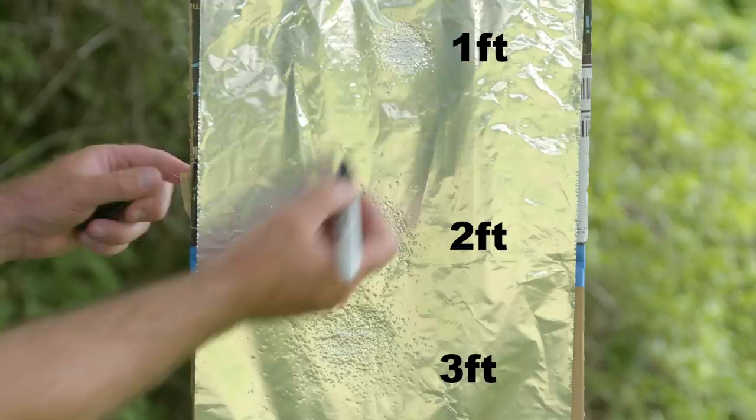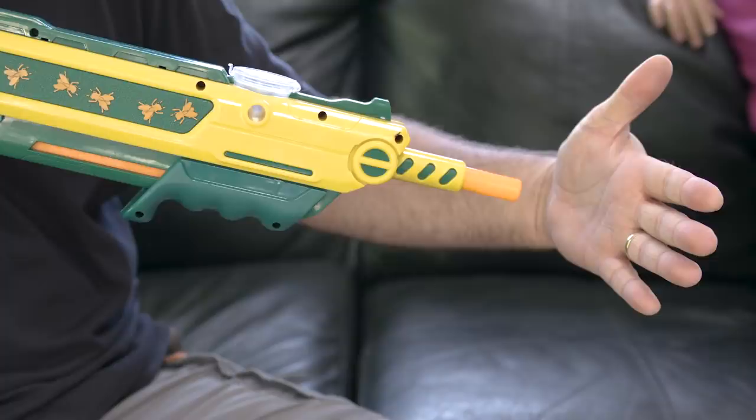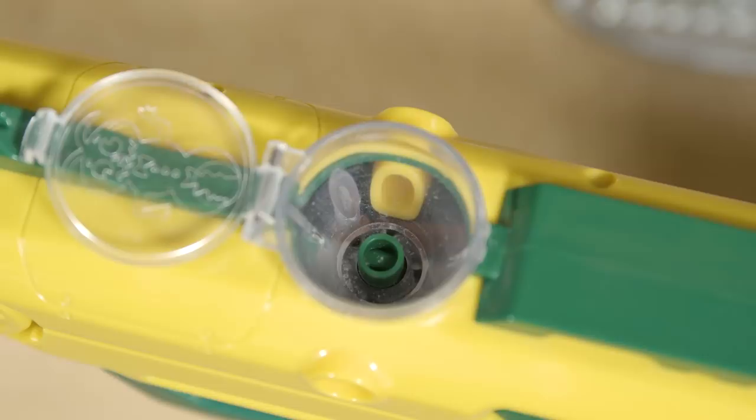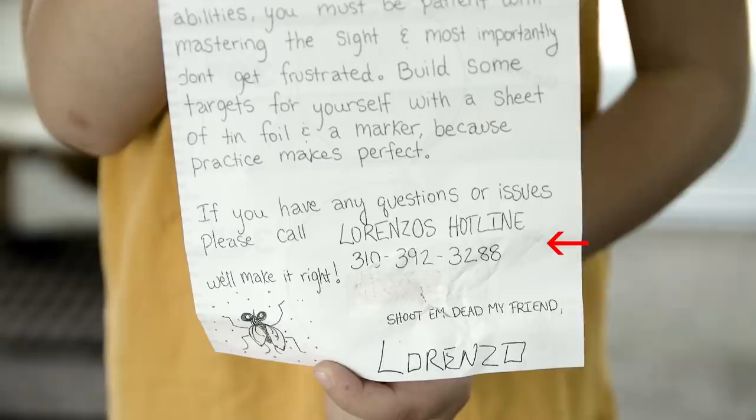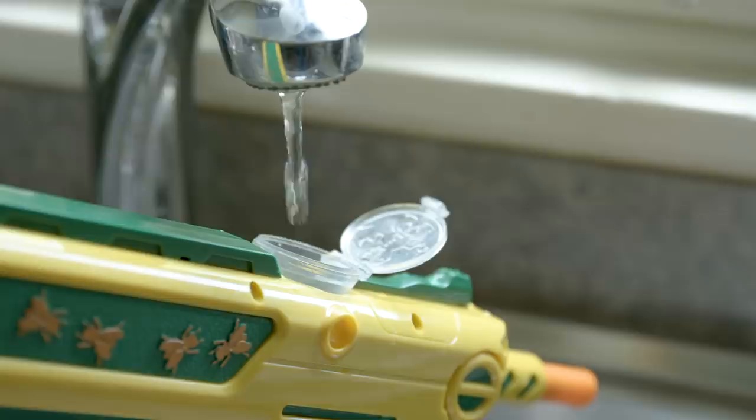One thing to note: after not much use at all, I noticed the gun was not working — no salt was coming out. My son noticed that the salt pin inside the reservoir was stuck. This pin should be in the upright position when cocked. After calling the bug assault hotline, they told me to put a little warm water in the reservoir and that should dissolve the clog and free up the pin. It worked. Thumbs up for the bug assault hotline.